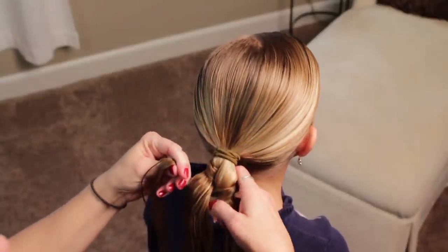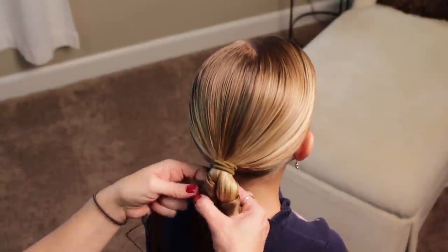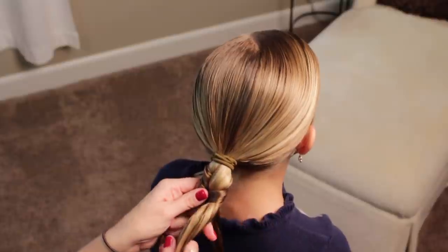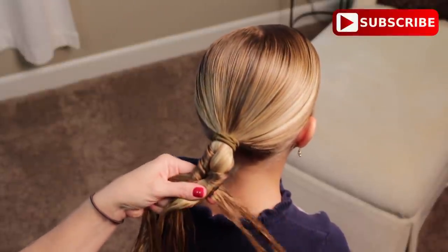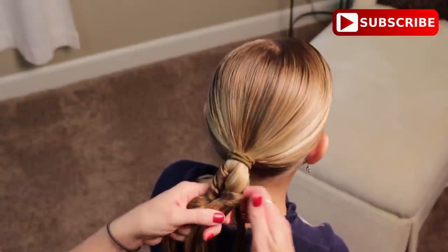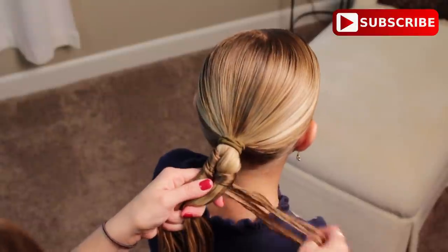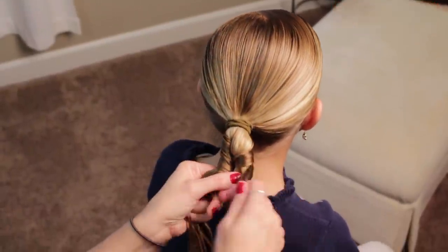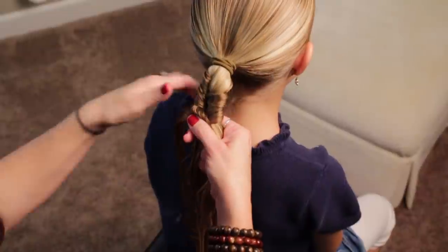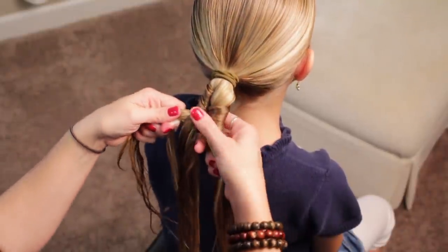Go under and you're going to come over. On this pass, I am going to grab a little bit of hair from this section and I'm going to do it from behind in just a little bit, and add it to it, and cross it back over, go under my piece to the right. And when I come back over this side, I'm going to grab a little bit more hair and then just bring it back over. Then just come back under, add in just a little bit, and bring it over.